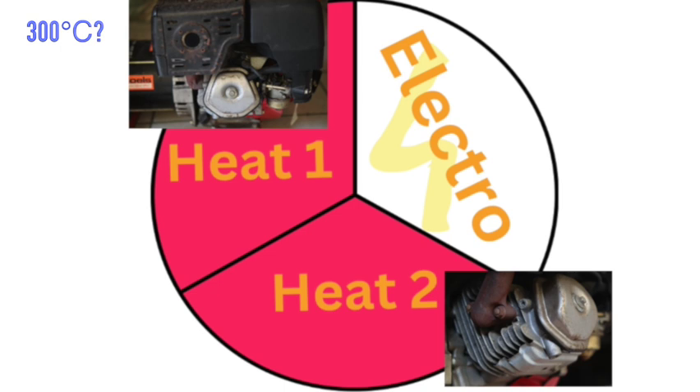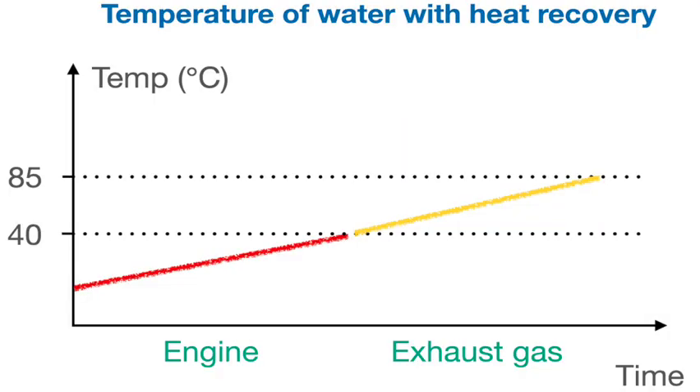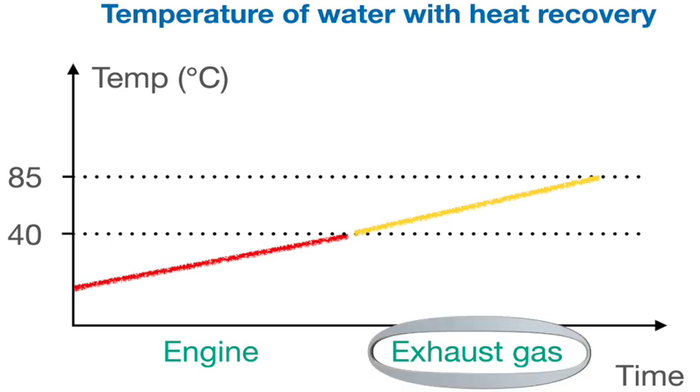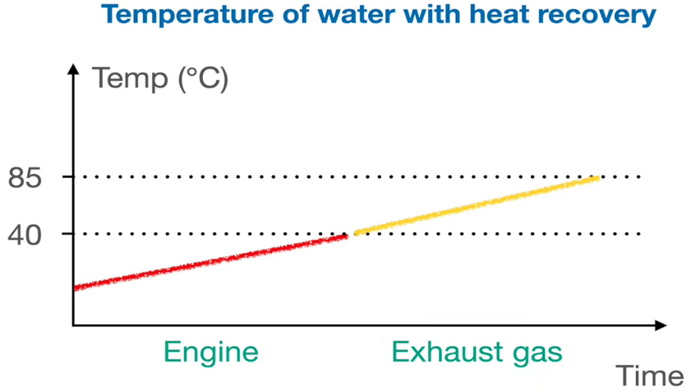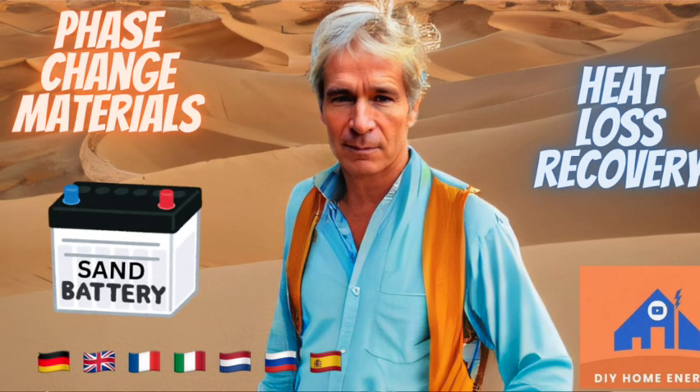As we have seen, an internal combustion engine delivers heat at two temperatures. The combustion gases are very hot, whereas the heat from the engine is a bit under 100 degrees Celsius. So it is also possible to put them in series, where the least hot is for preheating — for example water — and the hotter is for bringing it to the final temperature. Or you keep them apart: for example the heat from the engine is used to produce domestic hot water, and the combustion gases go into a sand battery. See videos 66 and 67.